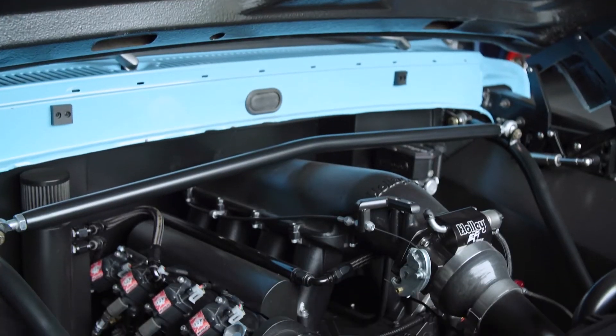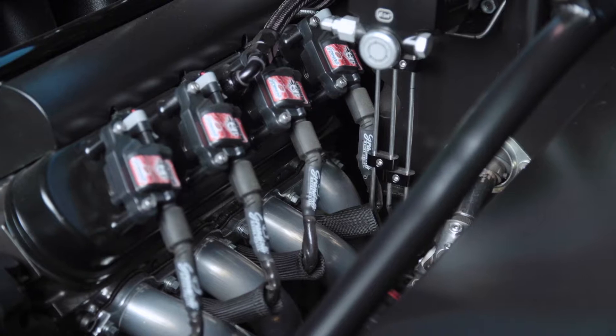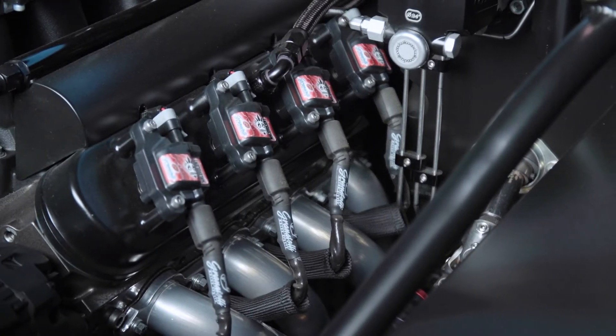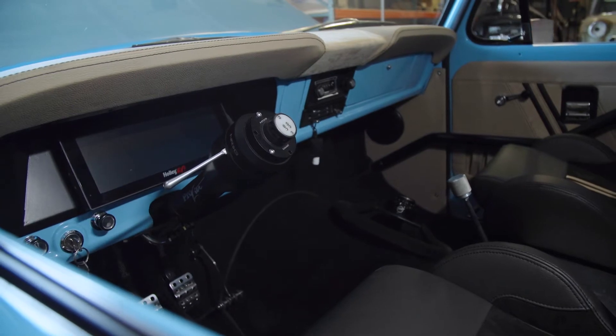It's got an LS3 with all forged bottom end, 9 to 1 compression, because I'm running a ProCharger putting out about 18 pounds of boost at 7,500 RPMs, and controlling all that is Holley's Dominator ECU.